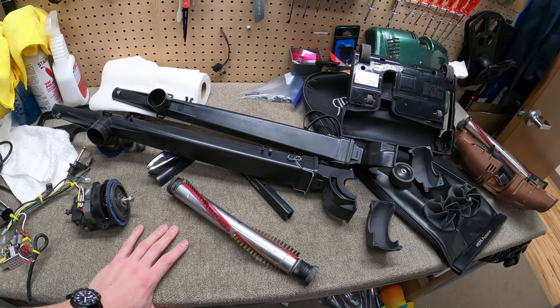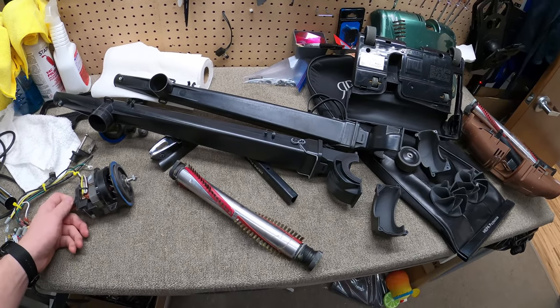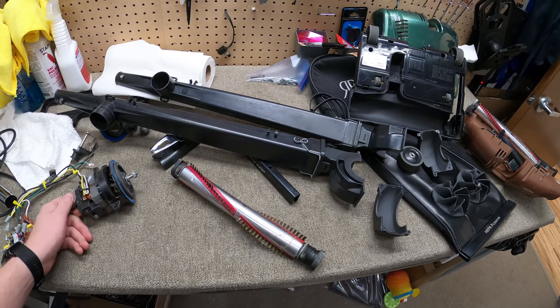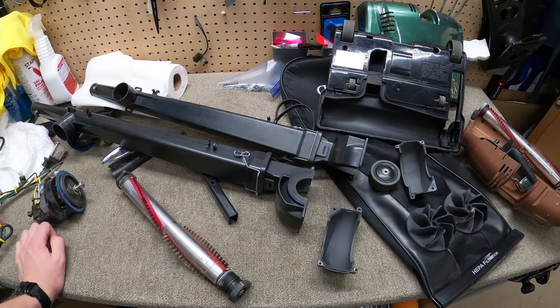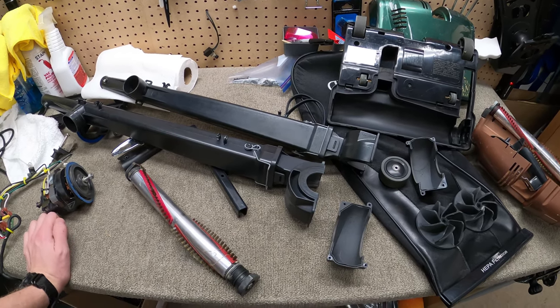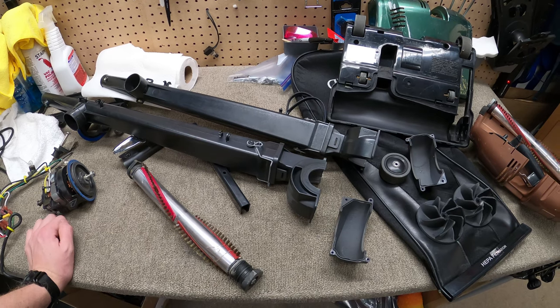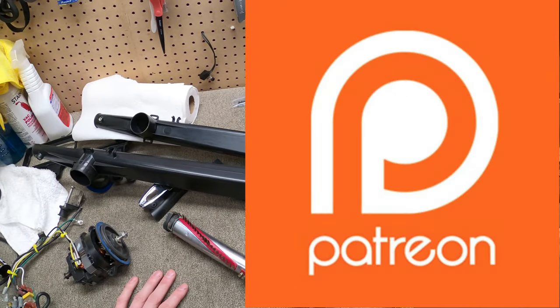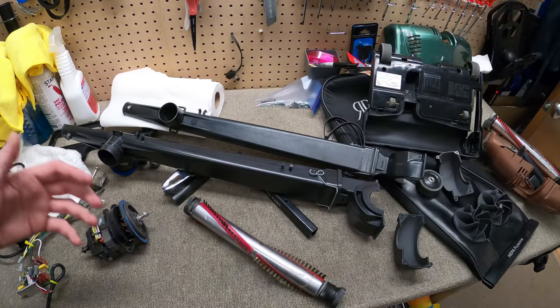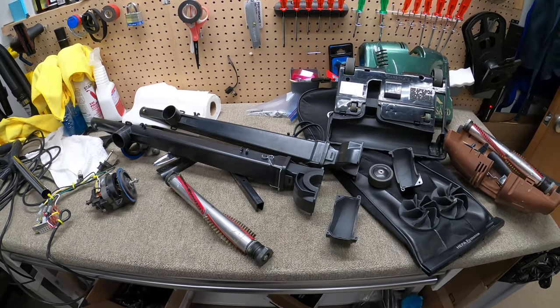Alright, back to my Recar Super Light 5 — time to put this thing back together. I didn't videotape taking it apart, so I'm probably not going to film putting it back together, and I apologize for that. I had two machines and was really busy with a lot of other things. Big thank you to our Patreon supporters, and thank you to everybody who subscribes — sorry it's been a minute, we'll try to do these more often.